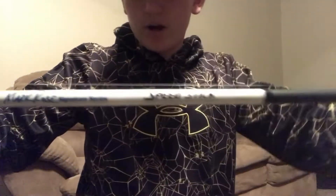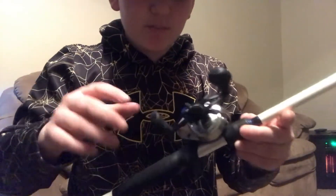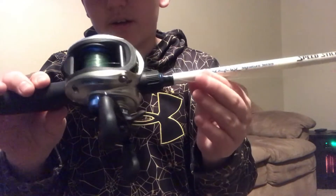The rod is a 6'6" medium-heavy fast-action Speed Stick rod. It's a 7.1 to 1 gear ratio Speed Spool. It only has five ball bearings in it, but that's okay.